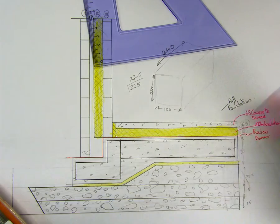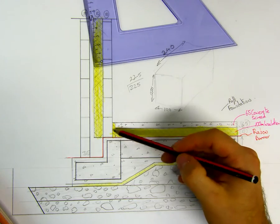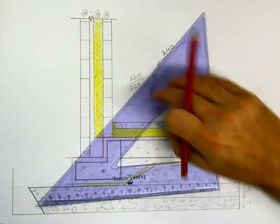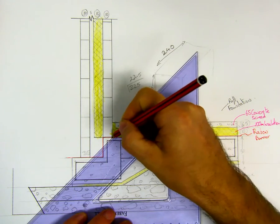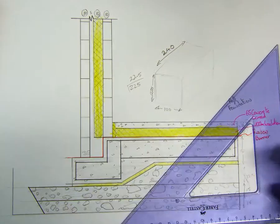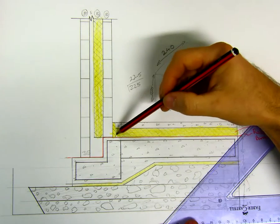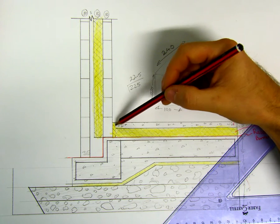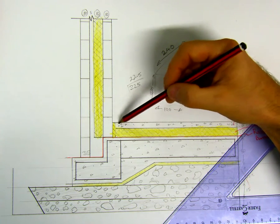Then our timber floor — so our underlay and timber floor go on top of that. An important part here is the insulation in the corner, to bridge the thermal air and stop heat from escaping out of the house. We have edge insulation which is 30 mil insulation. That will go alongside the underfloor insulation, under the screed, and alongside the screed so the screed does not touch the wall. Be very careful there because that will cause a thermal bridge.